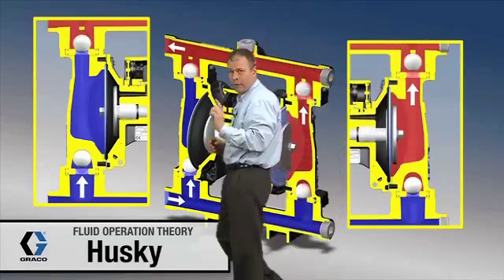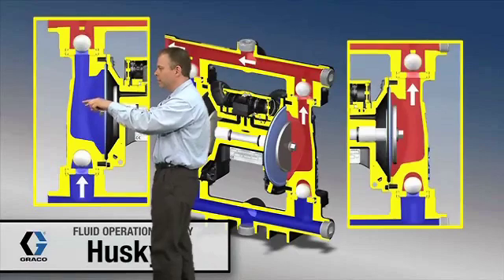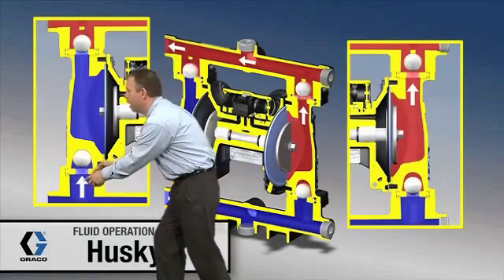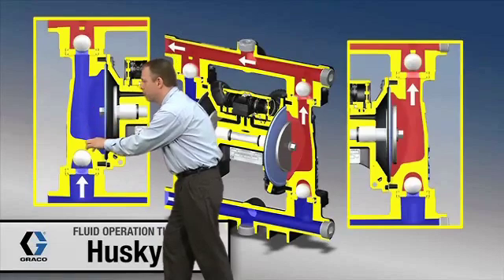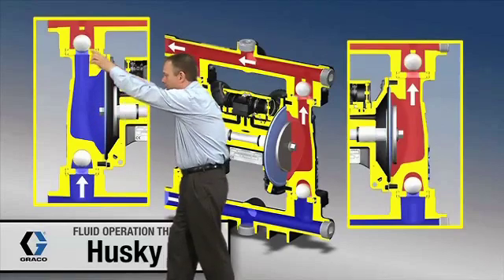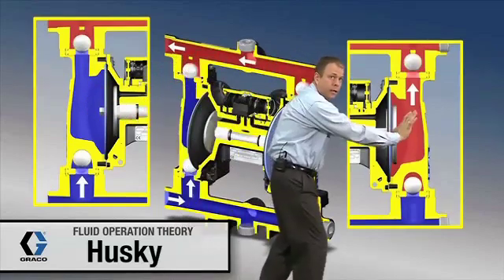Now over on the other side, this diaphragm is pulling back in, creating a low pressure zone in this area. That low pressure zone allows atmospheric pressure to push material up and into this area. So this check ball right here is up off its seat, and also on the top side, because of this low pressure zone, the ball up there seats down. So this side is loading, and this side over here is unloading.